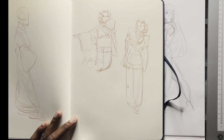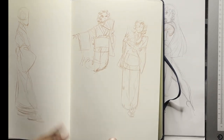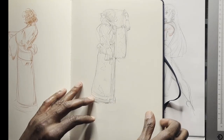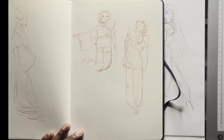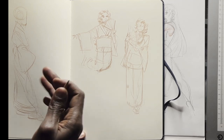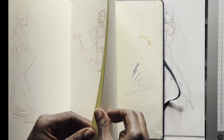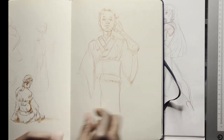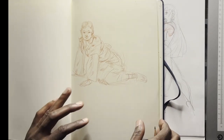Her name is Akiko — she's a model who does kimono modeling, very sweet and nice. The kimono isn't very conducive for dynamic drawings, but she did these very nice subtle movements which created a sense of rhythm and character that I really liked.